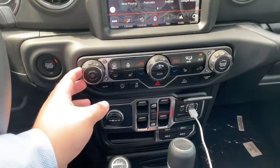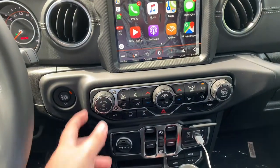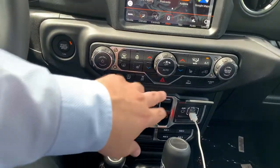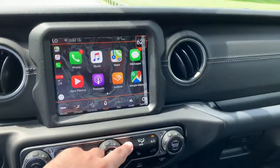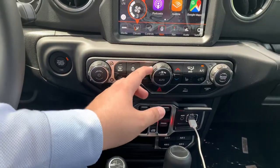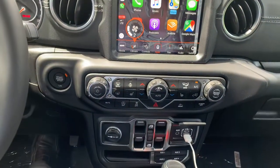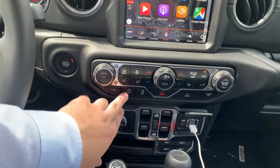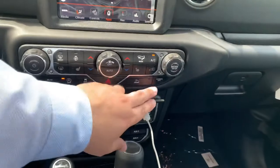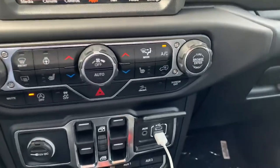For audio controls: the center button turns off the display and audio completely. Volume controls are on the side; this knob is for changing stations, tuning, and scrolling through options. It has dual-zone climate control — the passenger side and driver side each have their own. The fan speed is in the middle. There's also a convenient button to disable the auto engine stop feature, and you can turn the screen off while leaving the audio on.